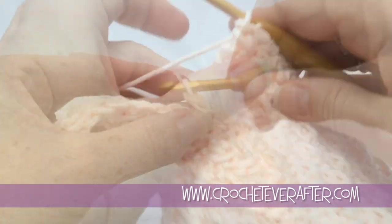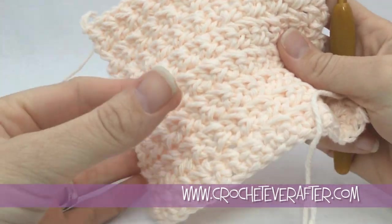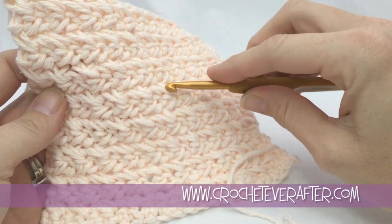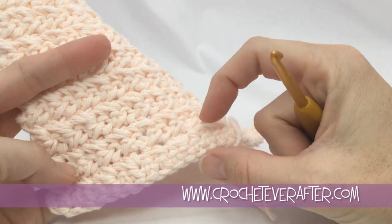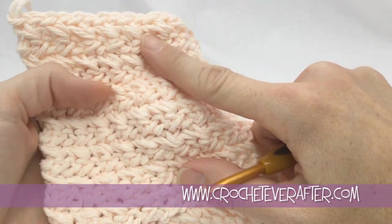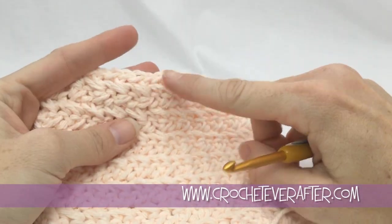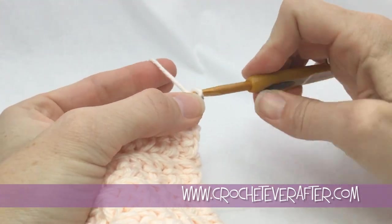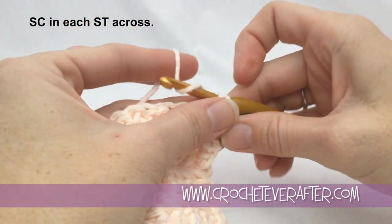I finished all the rows of the washcloth. To count rows, look at the front of your project — you can see lines forming. Between each line is two rows of crossed single crochet. Starting at the bottom, count by twos between the lines: two, four, six, eight, ten, twelve, fourteen, sixteen rows total. Since I started with one row of regular single crochet, I'm going to end with a row of regular single crochet too. Chain one and single crochet in every stitch across under both loops.